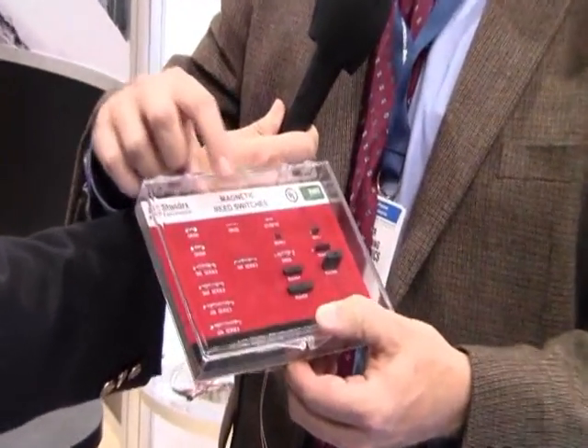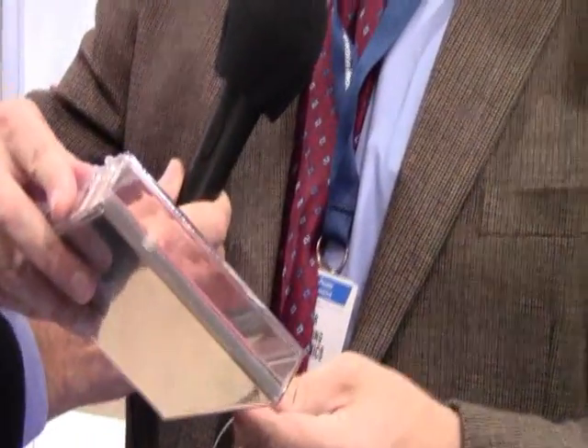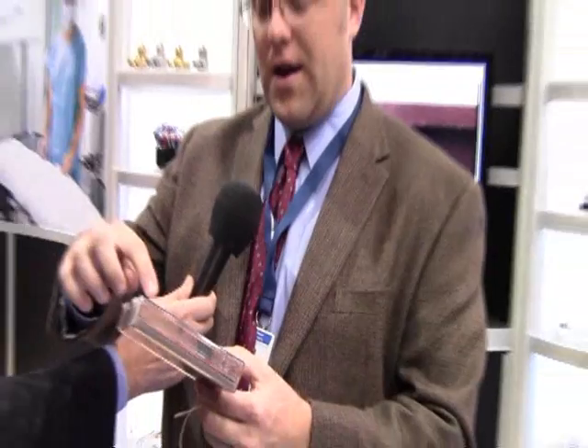Our micro miniature reed switches are used in a lot of applications in small medical devices where non-contact sensing is needed, as well as implement ID and other safety items.